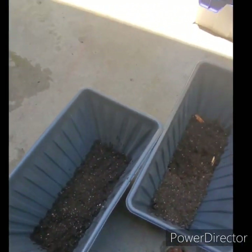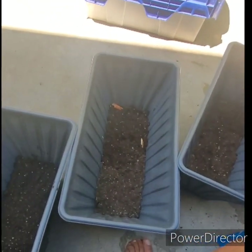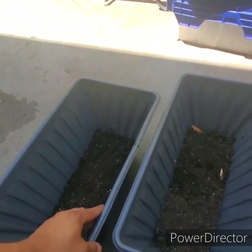All right, so I went ahead and topped the bell peppers. I wanted to show you guys I'm using these little planters here — picked these up from a dollar store, a 99 cents store.